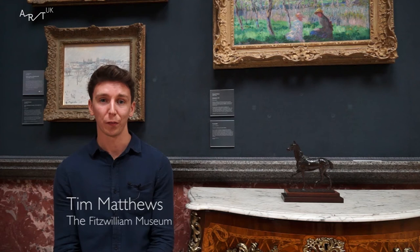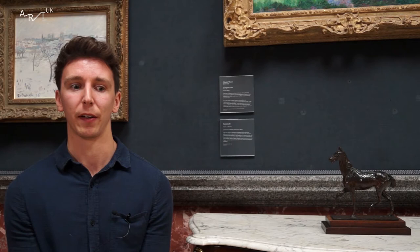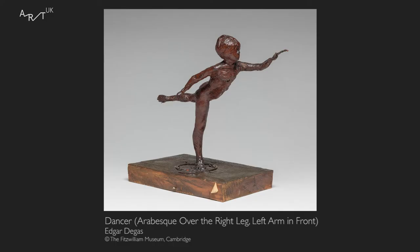My name is Tim Matthews, I work as a technician in the Applied Arts Department at the Fitzwilliam Museum. Did Degas specialise in animals or horses in particular? Degas did paint horses and some animals and they do feature in a lot of his artwork, but it's not the only thing that he wanted to create. His famous dancers, for example, which he also liked doing.